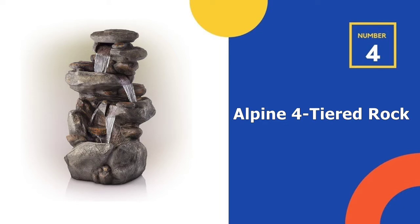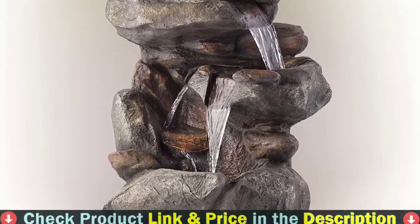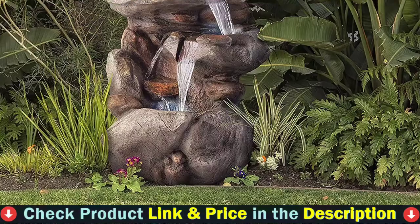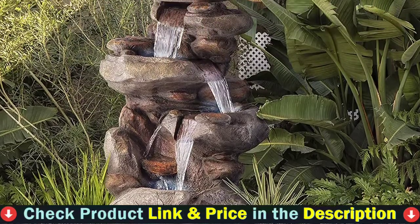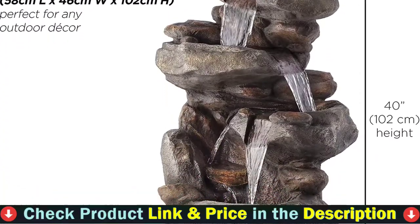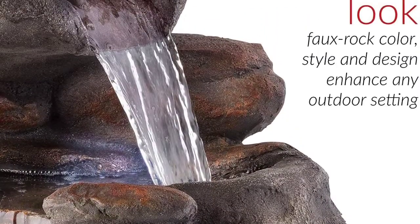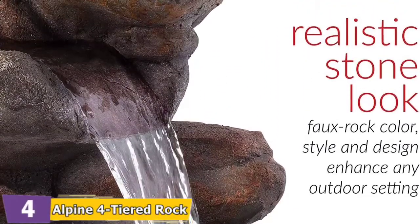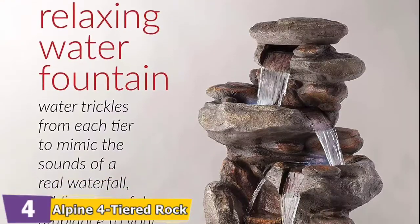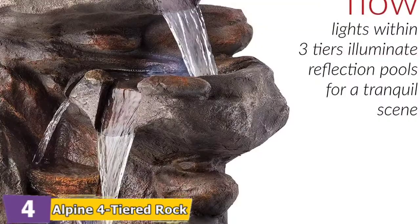Number 4 in our list is the Alpine 4-Tiered Rock Fountain. Alpine Corporation's freestanding fountain mimics a natural waterfall with a realistic stone finish and a 4-tier water flow. The fountain is made of a resin and fiberglass blend shaped into realistic-looking rocks. The stacked faux stones form a 4-tier waterfall fountain, with water trickling from tier to tier, simulating the soothing sounds of a natural waterfall and adding a peaceful, nature-inspired ambience to your porch or garden.